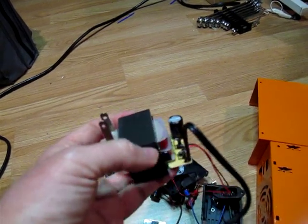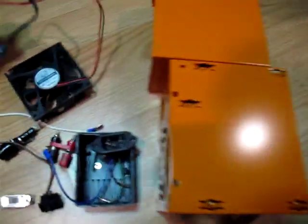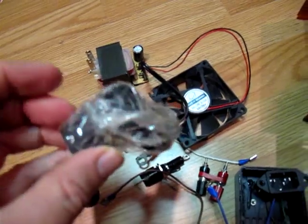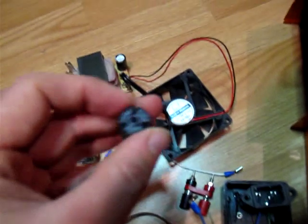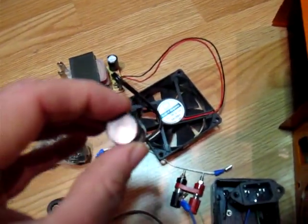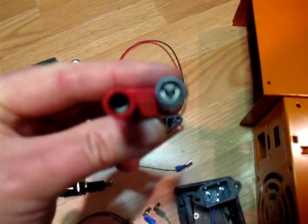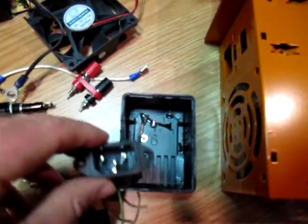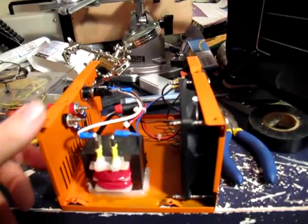Possibly with a heat sink on here — the fan is going to blow across it. I've got the original cooling fan and some feet from a microwave oven that was free. Got a fuse holder, a 2-amp fuse, and binding posts for the banana plugs. This is just screws and stuff from the power supply that I'll put back together.